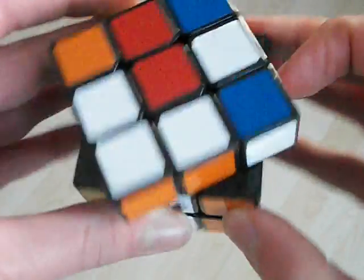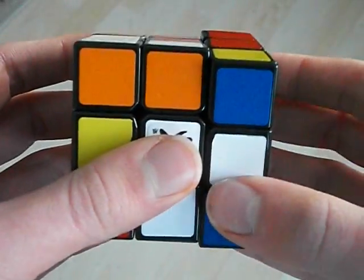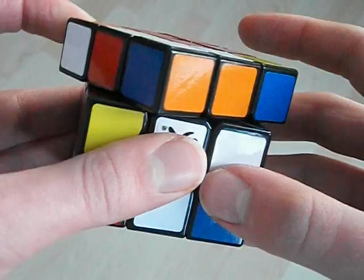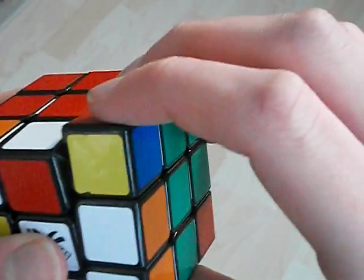Just like this, flick here, bring it back down, flick over here, move my hand back while I flick that, bring it down like this, flick the F like that.